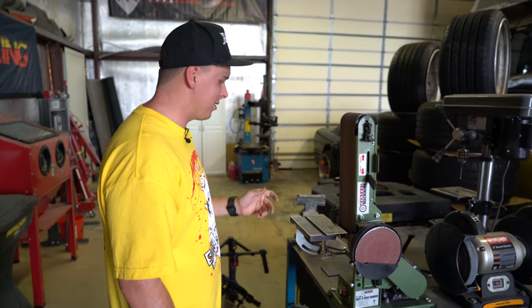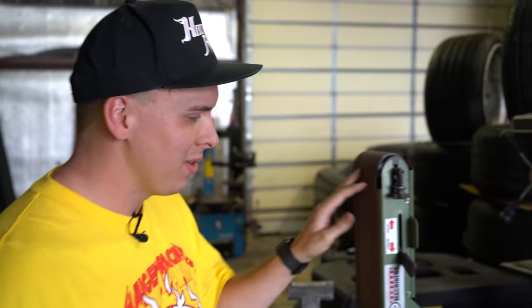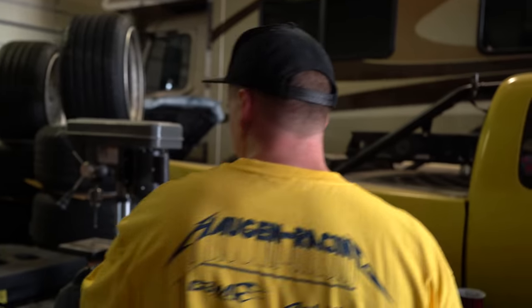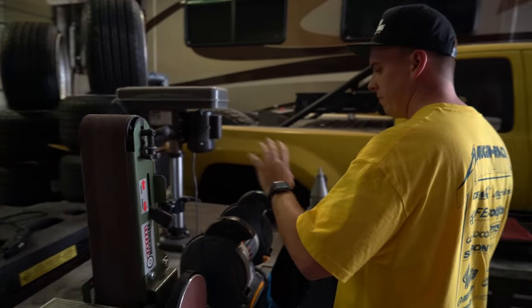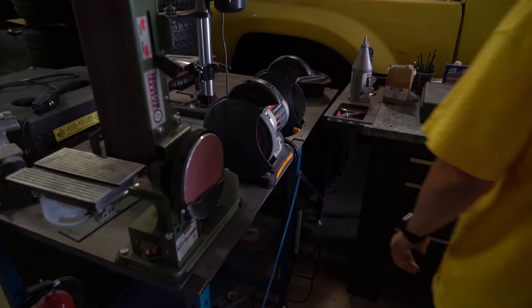So if we're making little brackets or adjusting pieces of metal, things like that, we have a belt sander, grinder, drill press — kind of all the stuff you need here. And you can also weld on this table, which is nice.